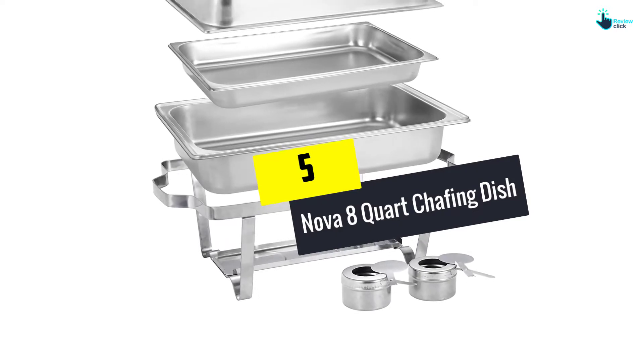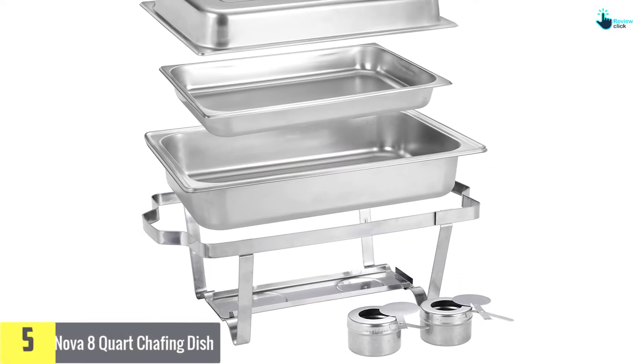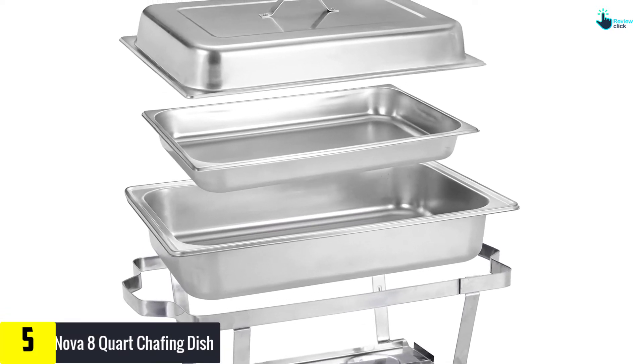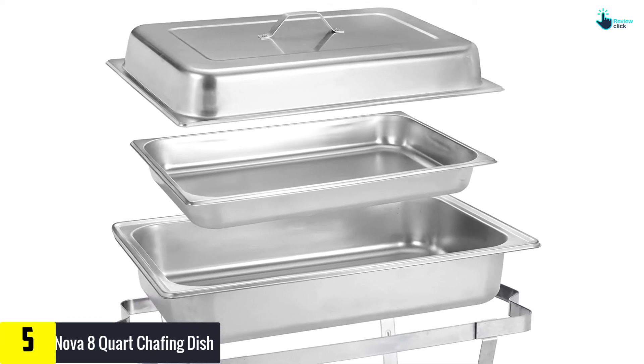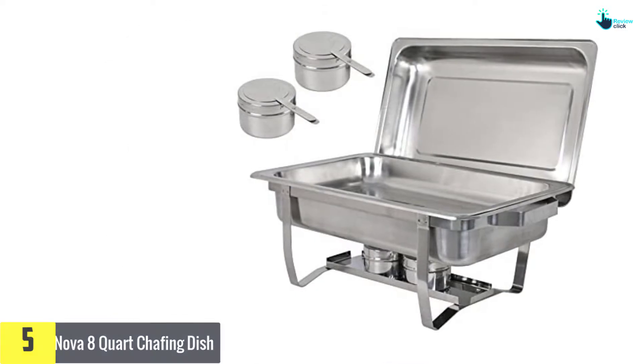Starting at number 5, we have the Nova 8 Quart Chafing Dish. Nova's chafing dishes are ideal for buffets. These are 8 quart dishes that can be used for parties, buffets, catering, hotels, or wedding functions. With a solid frame and sturdy construction, it comes as a complete set.